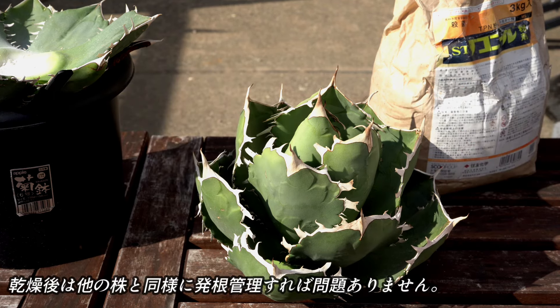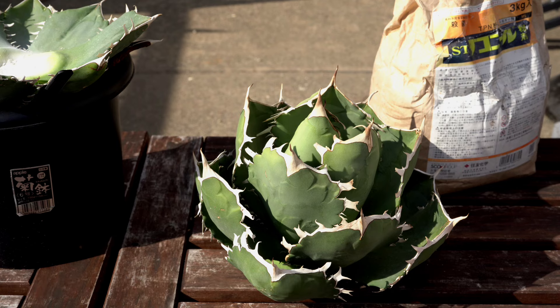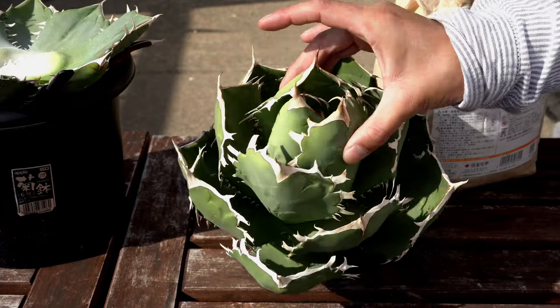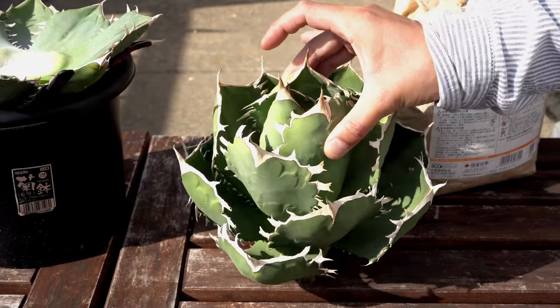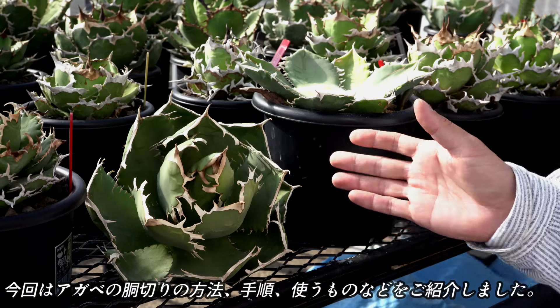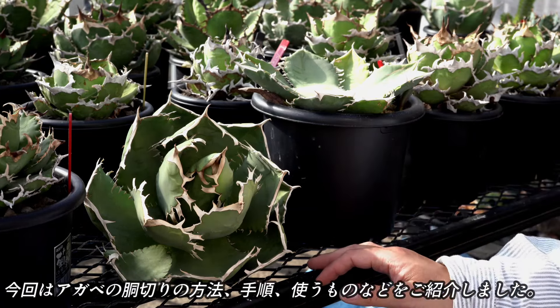風通しの良い日陰で管理するようにしてください。乾燥後は、他の株と同様に発根管理すれば問題ありません。以上が、アガベの胴切りの作業になります。今回は、アガベの胴切りの方法、手順や使うものなどをご紹介しました。